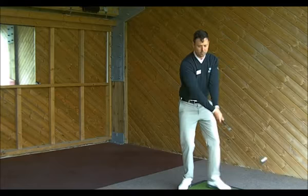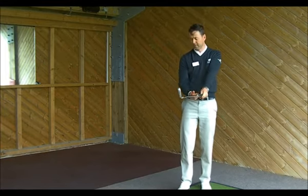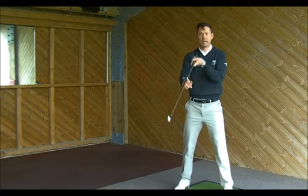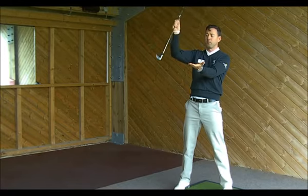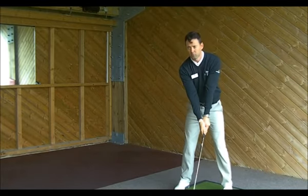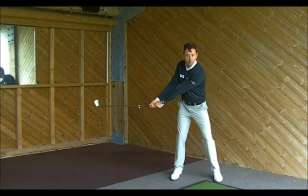Nice and relaxed. The right elbow has a little bit of flex in it, pointing down towards the right hip slightly. That's very important. The shoulders are going to create the width in the swing. When you take that club back, you're going to focus on that club staying low to the ground for the first six to ten inches, really sweeping the grass all the way back using the shoulders. As I take the club back, I'm really feeling the shoulders pushing the club back wide.